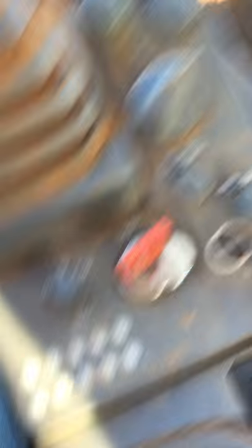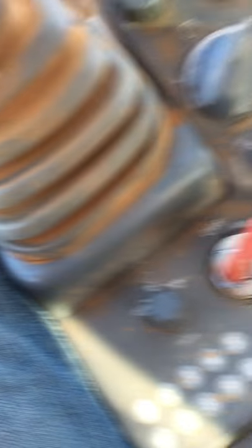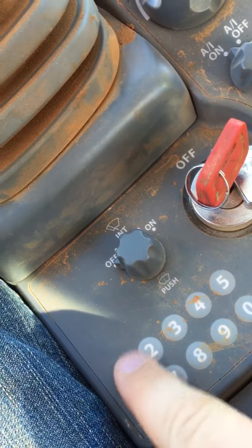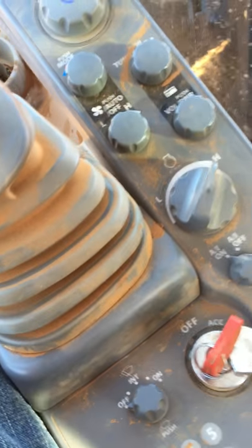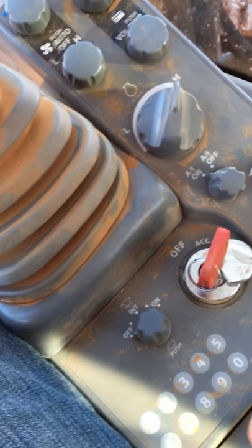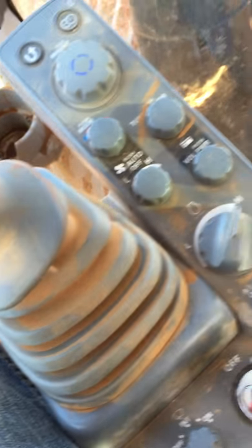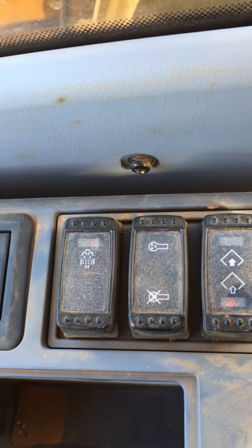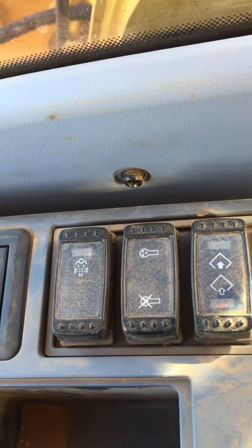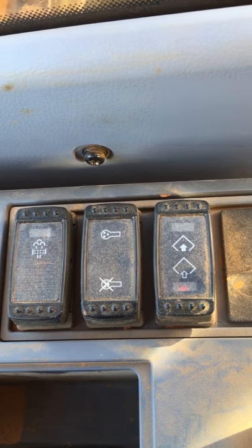You got your work lights, your windshield wipers, and stuff like that. The numbered buttons I really don't know what they do — I think it might be to set the radio but I'm not quite sure. And then right there you got your exhaust clean. I don't know what that middle one is or the other one either.